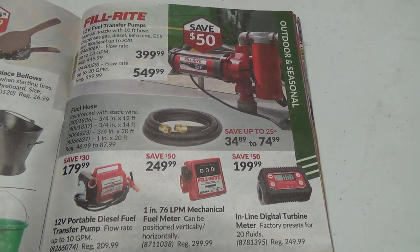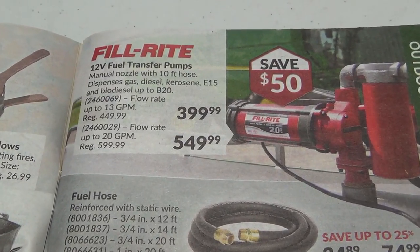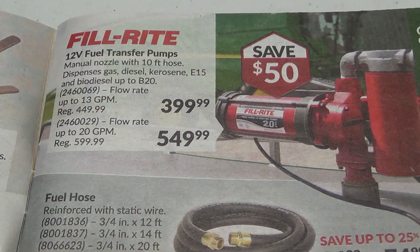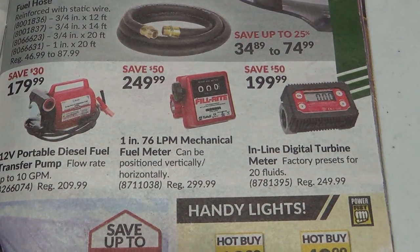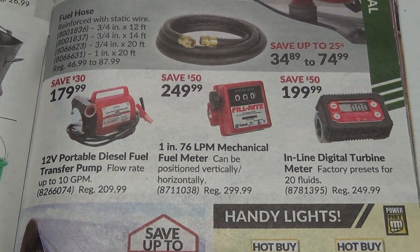Fuel transfer stuff — this seems to be getting more and more expensive all the time. Look at the price for the pump. 13 gallon a minute versus 20 gallon a minute — wow, that goes up a lot. These things always seem expensive too. The counters, mechanical fuel meters.